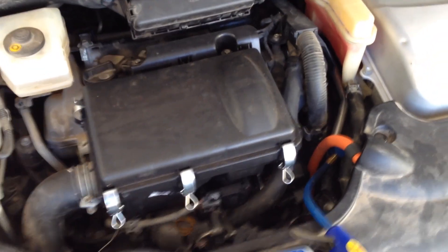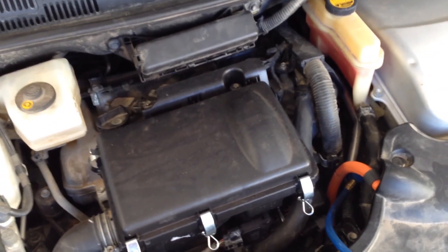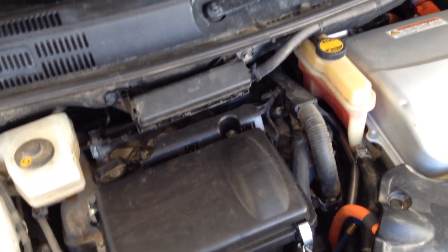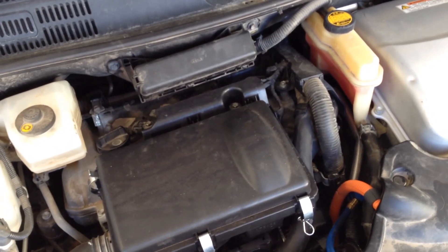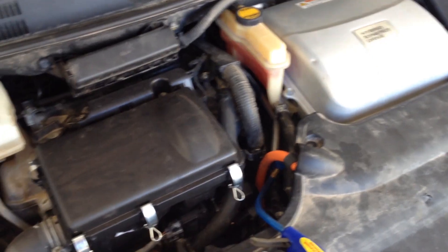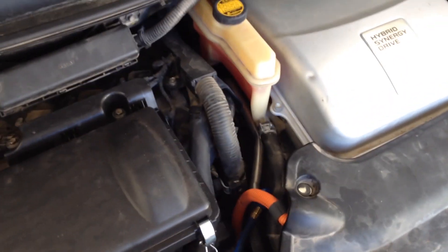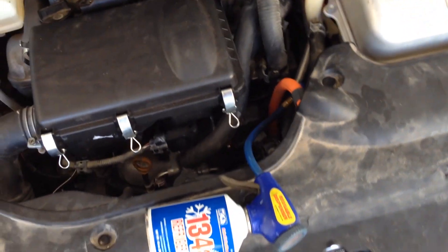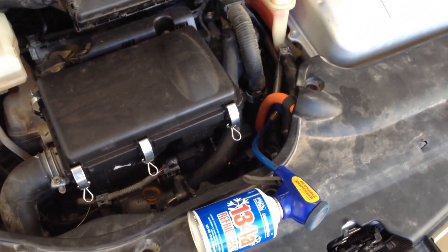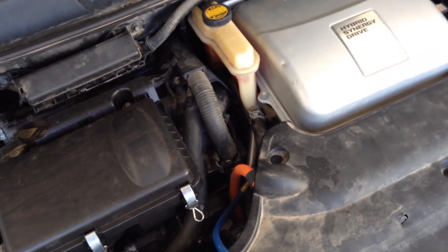First, put the key in and start the car. Make sure your AC is on, the air compressor is on, and put the temperature all the way down to activate the compressor. Then add the refrigerant — if the system is completely dry it takes about one pound.